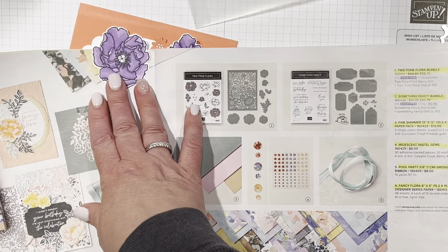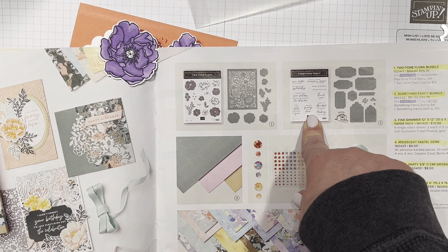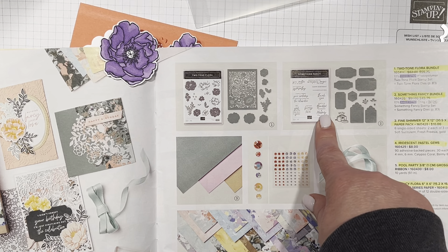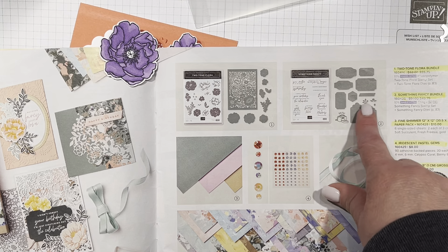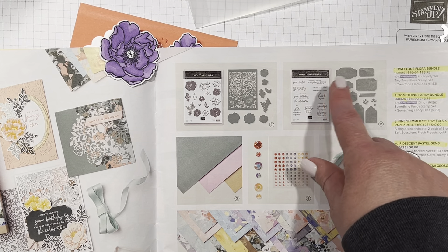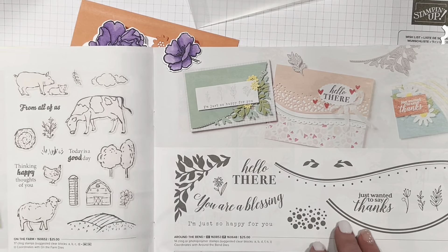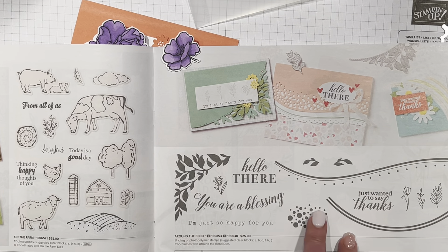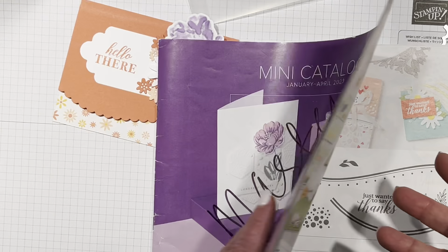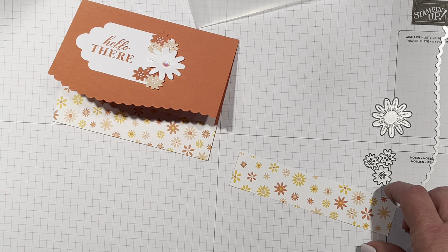The Something Fancy dies are here — they do have a sentiment stamp set that you can buy as a bundle, and they're great sentiments you'll be able to use a lot. I loved these different tag shapes. The other thing I'm using is the Around the Bend — that comes as a bundle now or you can get it individually, and that is all in the mini catalog. I'm going to show you a couple things later in the annual catalog. But let's get started.